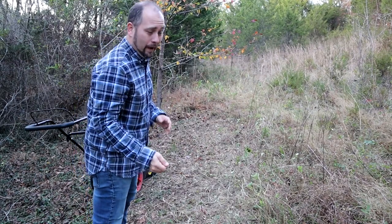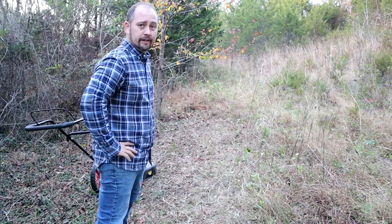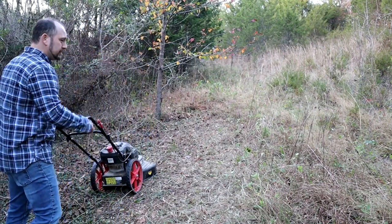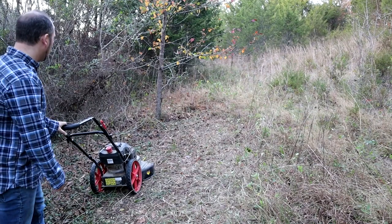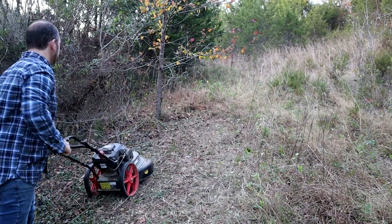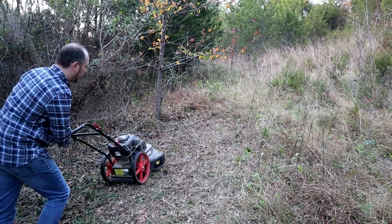Now if you've used a weed whacker — you know the handheld things that you can trim up yards with — that's what this is on steroids. It's a pull string start just like a lawn mower or a push lawn mower and then it just goes away and away we go.